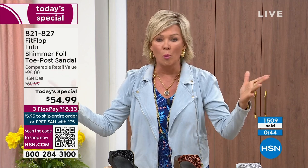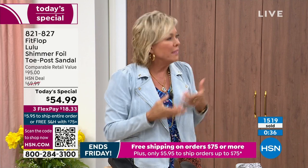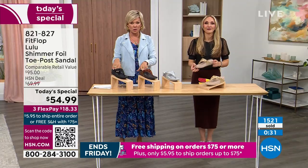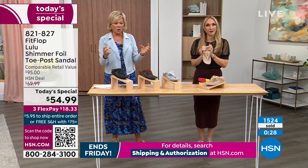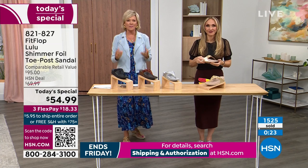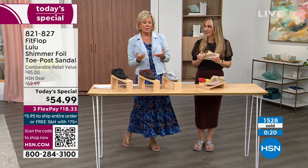No matter the outfit — shorts, jeans, a dress — these really are the go-to. They're a morning-to-night shoe, especially if you're traveling. If you have to limit how many shoes you bring, this is a sandal you'd be completely comfortable in for a full day walking tour of Rome. You will be amazed at how energized your feet are — it's like wearing these gives you energy back. Shoes without this kind of support and structure can zap you of all your energy. This is a style that gives to you.